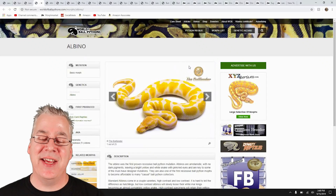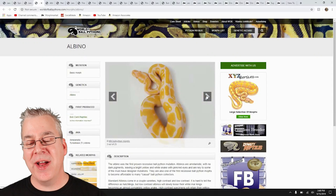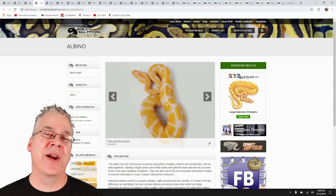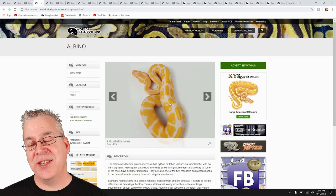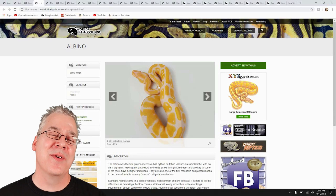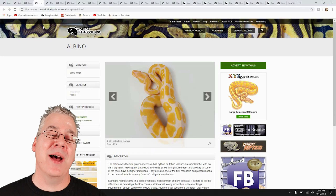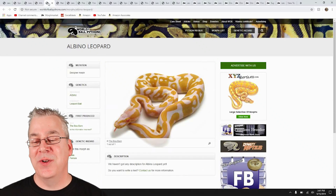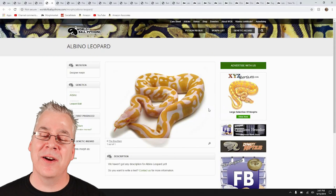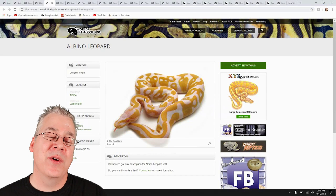Here are the albinos — a straight albino has pretty much the regular pattern of a normal; it's really just a color mutation. On a lot of these you can actually see the alien heads that are typical for a normal ball python. Take a look at what happens when we add leopard to albino — that is a really crazy snake. Essentially it keeps the same color but really jumbles up the pattern. You can see some really crazy patterns when you mix it with the albino.